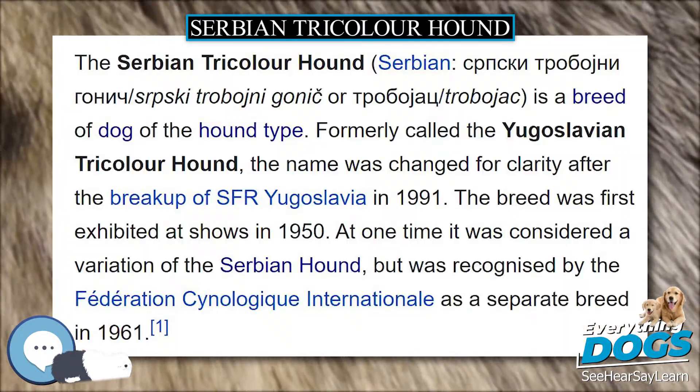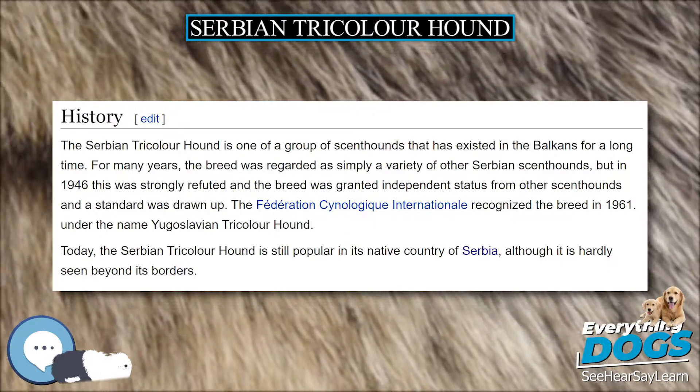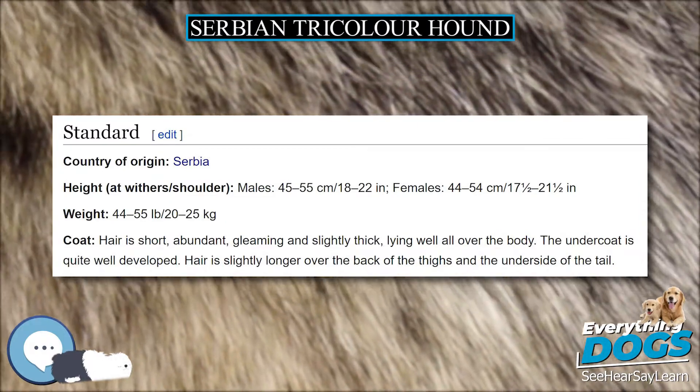The coat hair is short, abundant, gleaming, and slightly thick, lying well all over the body. The undercoat is quite well developed. Hair is slightly longer over the back of the thighs and the underside of the tail. The base coat color is deep red or fox red with a black mantle or saddle.